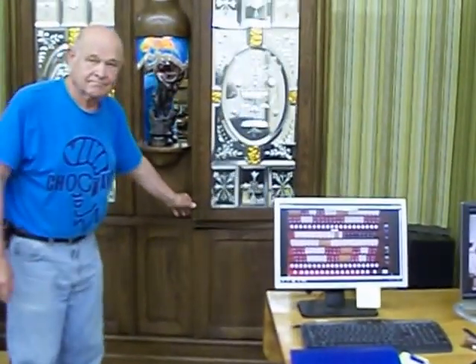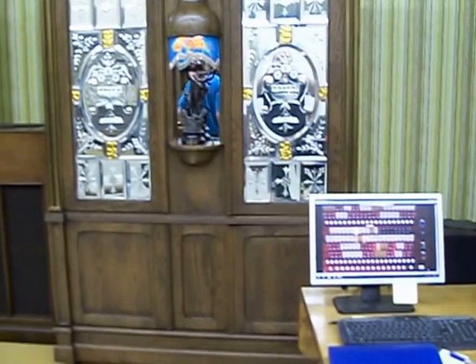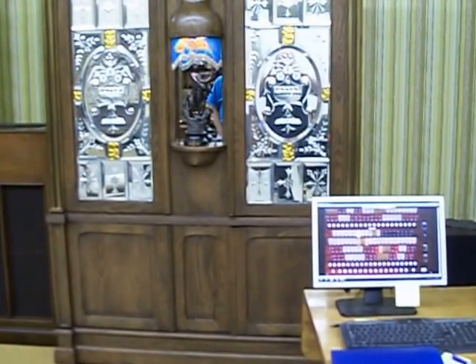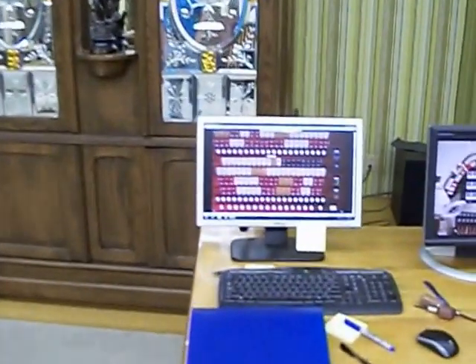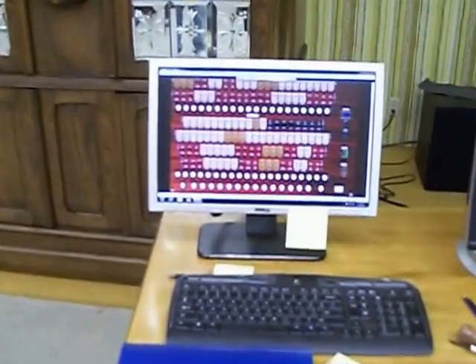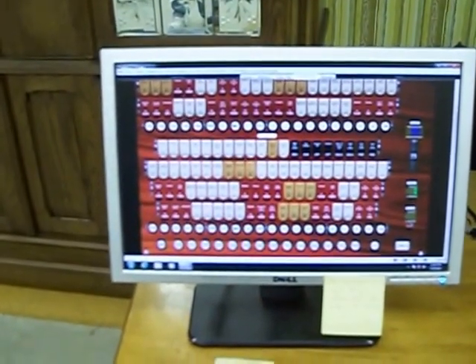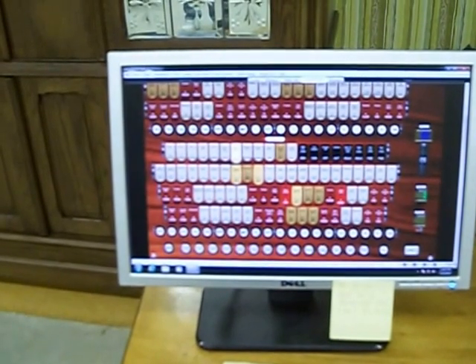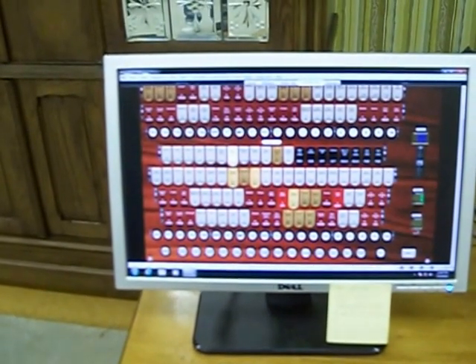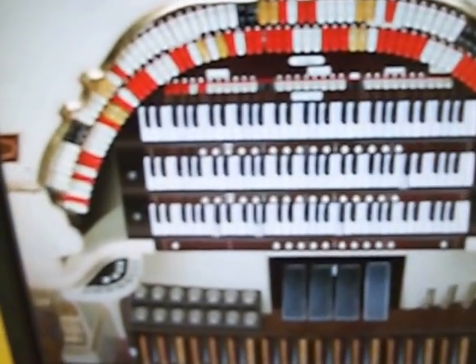This is Ron's newest project, using Hauptwerk for the organ portion of the machine. Watch the combinations change here. You can watch the phantom fingers playing over here.